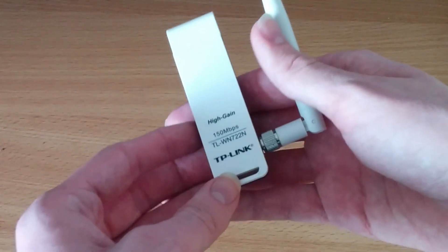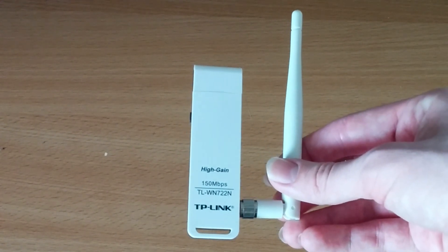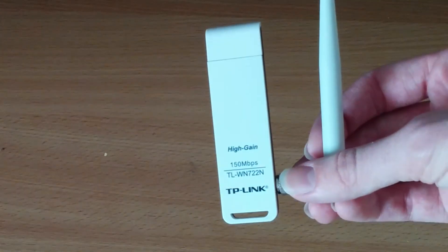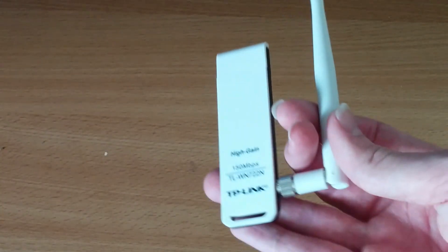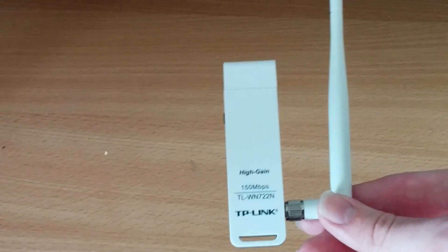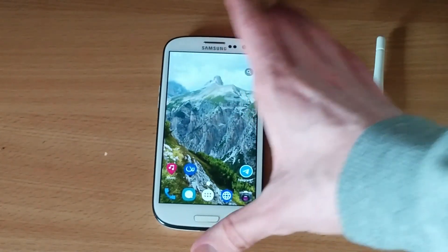This is the TLWN722N. If you want to get one of these for Replicant OS or any other Libre Linux distribution, make sure you get the first version. Rather annoyingly, TP-Link have used the same product name for a completely different device, and the new product — which is probably what you'll find on Amazon — uses proprietary software. This one uses completely free and open source software. It is as big as the phone itself.